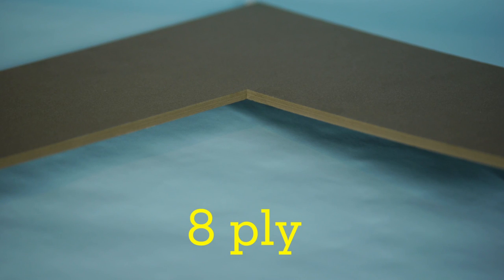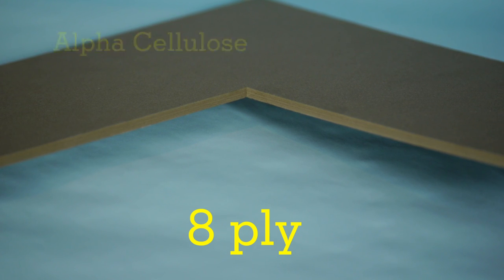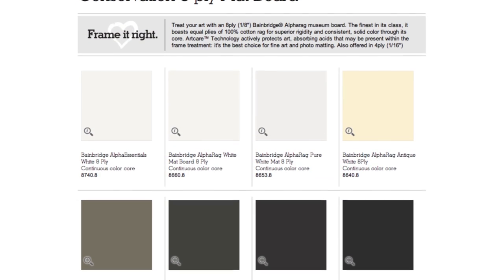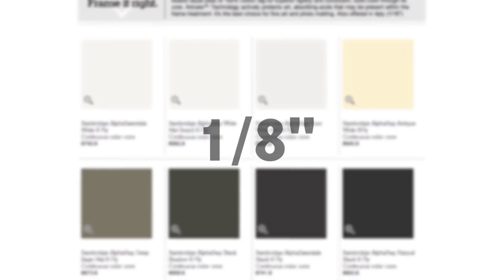The thickest conservation grade boards we supply are eight-ply. These are available in either one hundred percent cotton rag or treated alpha cellulose, and we offer both types. They also feature art care technology and are generally one-eighth of an inch thick.